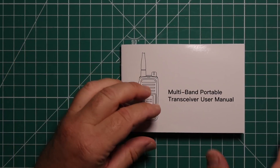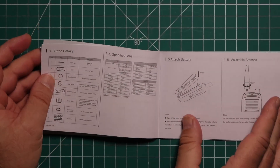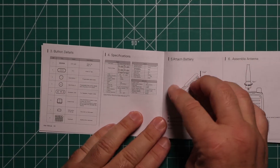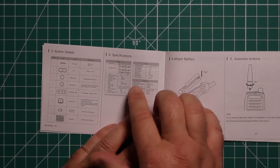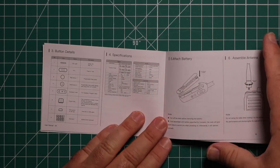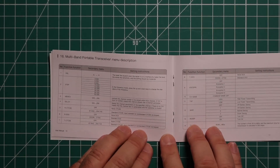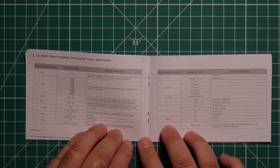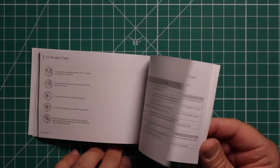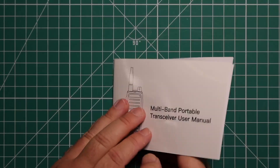The manual is not overly large — it's pretty well to the point. They give you pictures on how to install things and tell you what the different items are for on the radio. The specifications are a little difficult to read given small print; larger print would have been better. They do tell you what each menu item is and its different settings. There are no CTCSS codes or DCS codes in this manual.